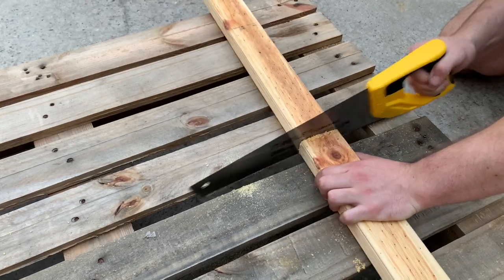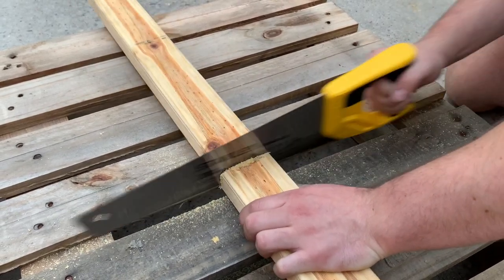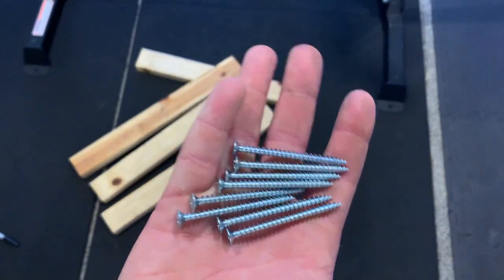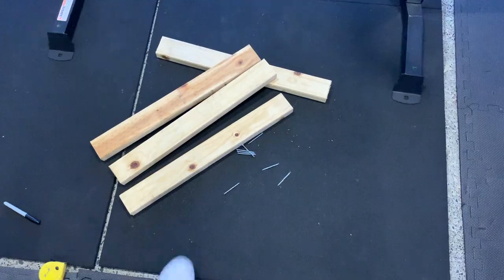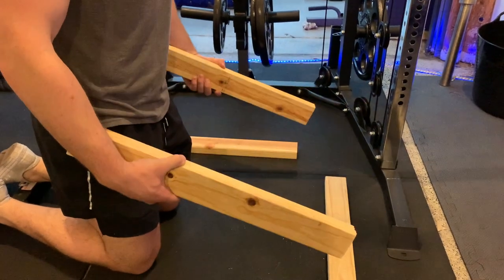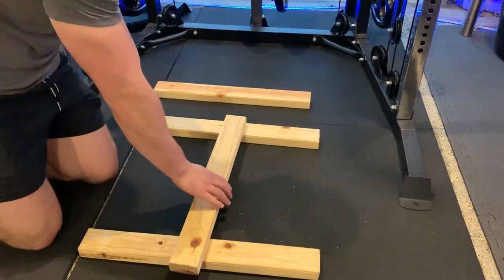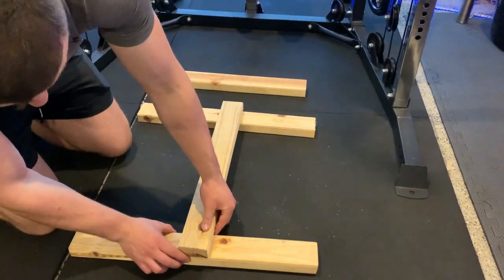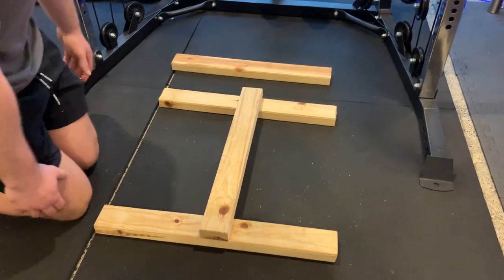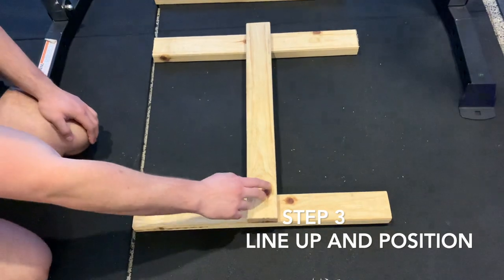Alright, so now we've got two bits of timber and we're going to use these at the base — these are going to be at the actual platform of the calf block. You're going to have these like that, and pretty much we're just going to have an H design. You want to make sure that these are flush against the sides, and you also want to make sure that these two are level. Luckily we've got a square gym floor, so I'm going to line it up along these and then measure to make sure it's smack bang in the middle.